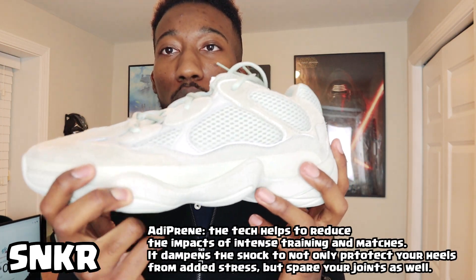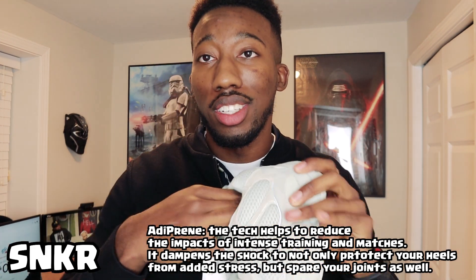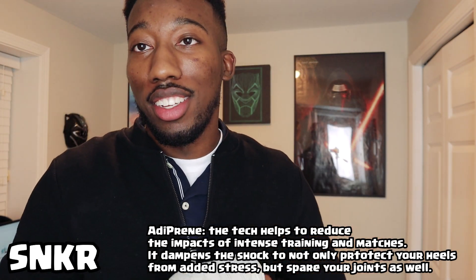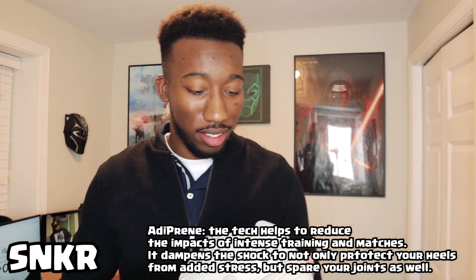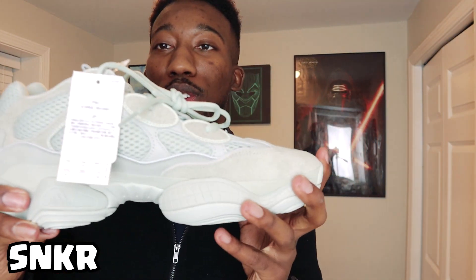It does not have that boost material anymore. It's actually adiprene — I don't know if that means like neoprene — but you can press it or whatever. It probably won't be the most comfortable shoe. I already touched the inside and the insole does not feel that comfortable. The boost material is gone. It's a retro dad shoe style, and that's kind of the look Kanye's been moving towards.